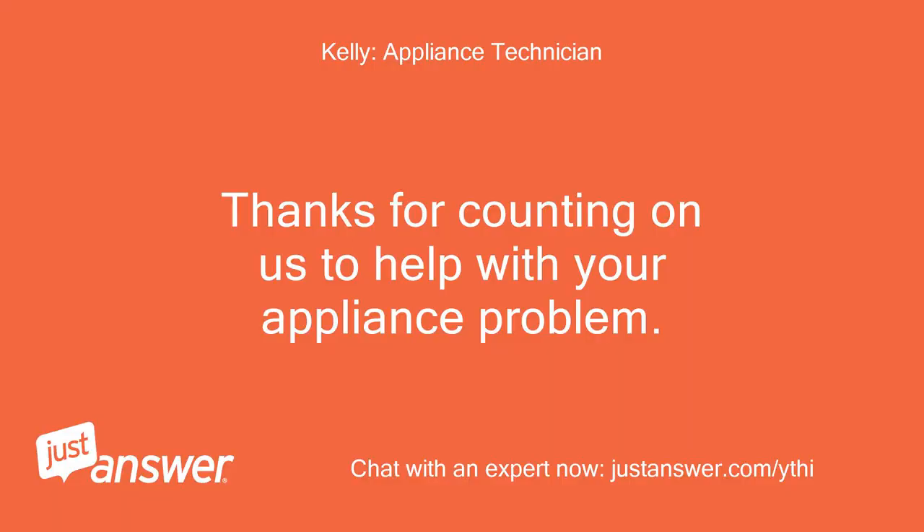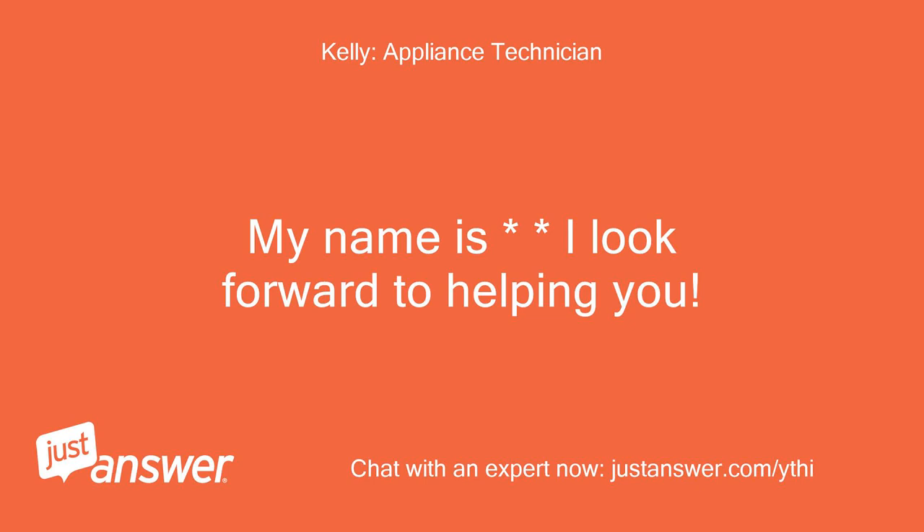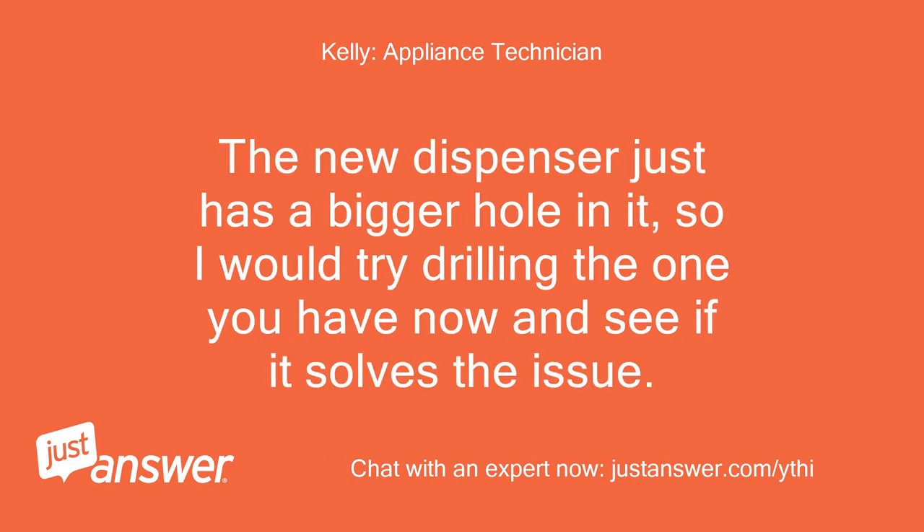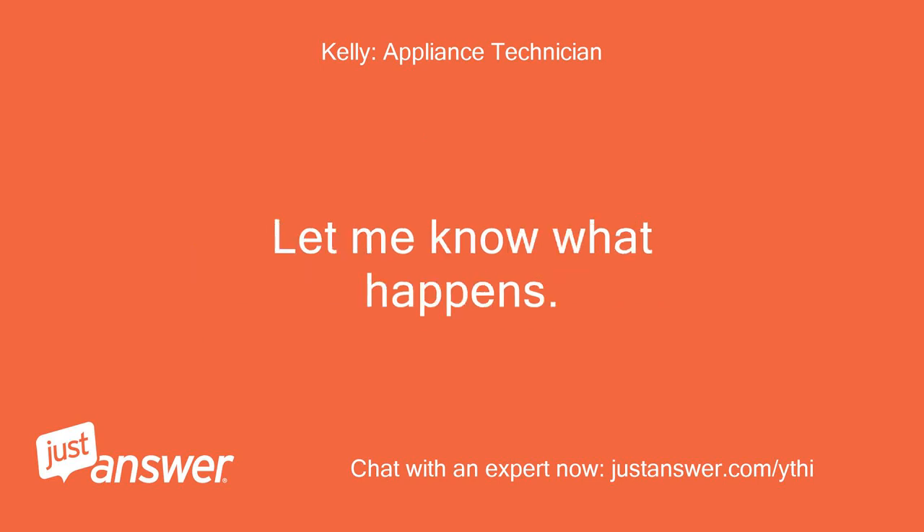Thanks for counting on us to help with your appliance problem. I look forward to helping you. If the machine is tipped at all, it could leak just about anywhere. The new dispenser just has a bigger hole in it, so I would try drilling the one you have now and see if it solves the issue. Let me know what happens.